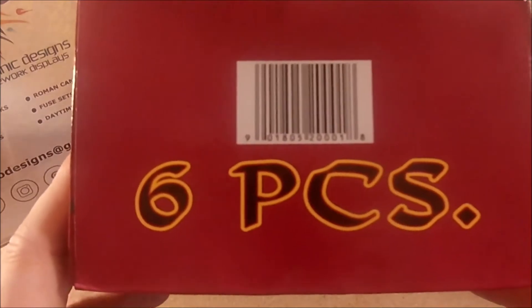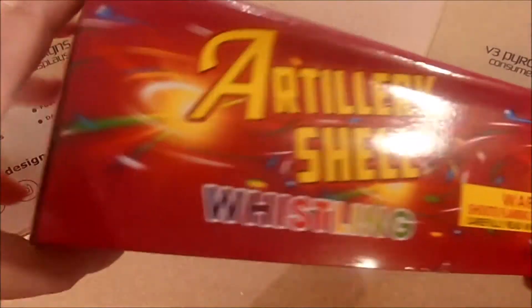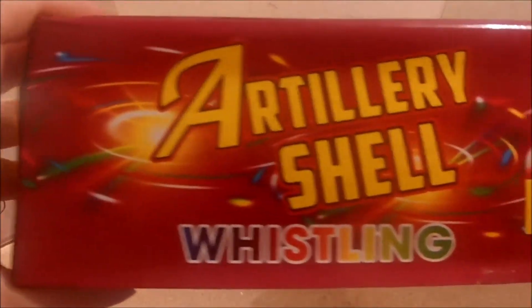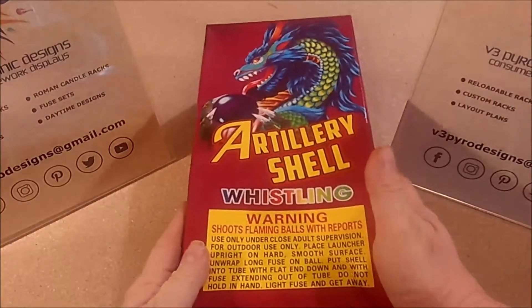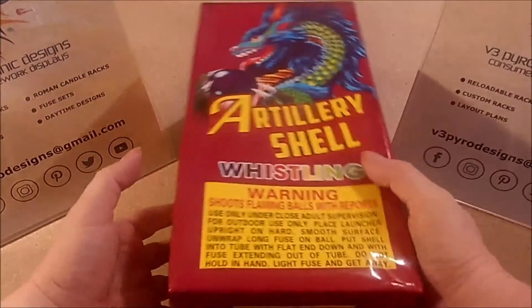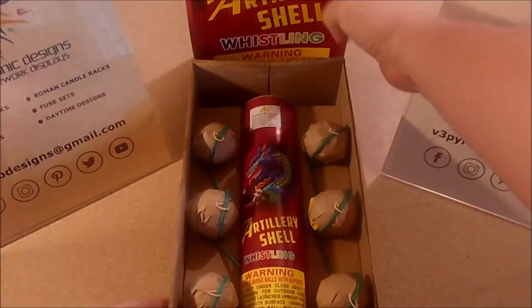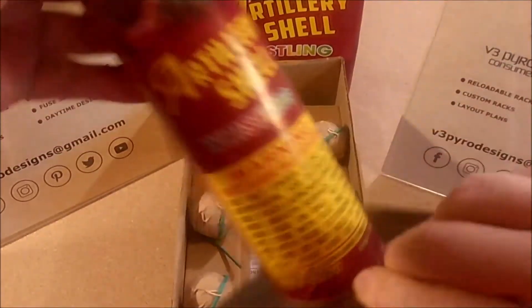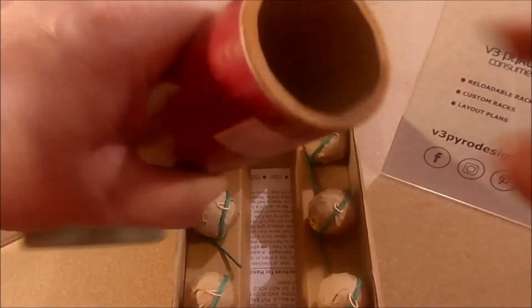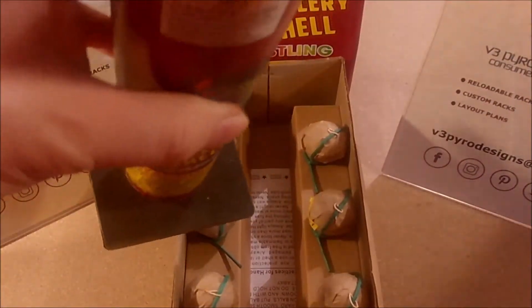Cool looking little box. We can see it's a six-piece, whistling of course, and you've got your warning label on it. Opening up the box, it doesn't look like there's any type of manufacturer specifics on it.